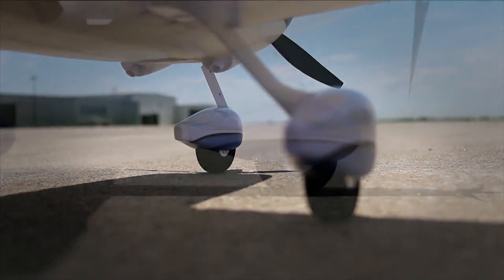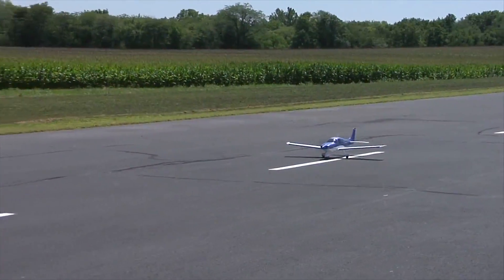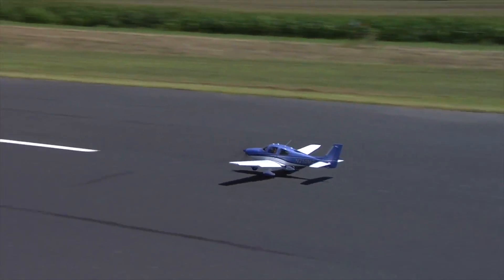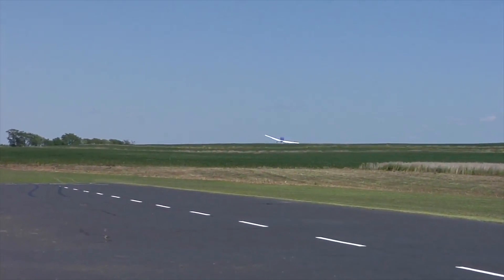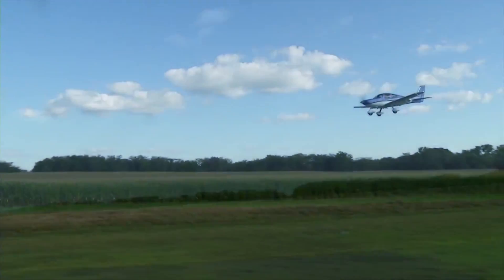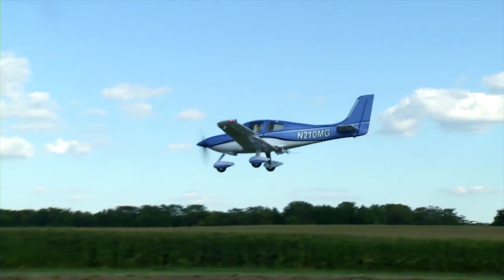If you want SAFE mode and panic recovery you can have it, and if you don't want it you don't need to enable it. It's a beautifully scale-finished aircraft, with details like antennas and footholders to get into the aircraft. Scale accessories like these really add to the overall realism and finish. It is also officially licensed by Cirrus, which is reasonably rare for a scale aircraft and really adds to what they've achieved with the finish of this model.